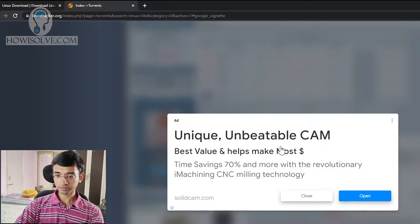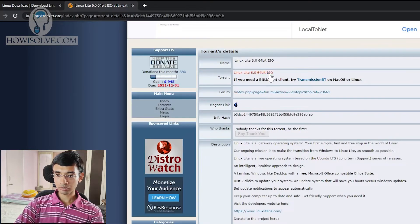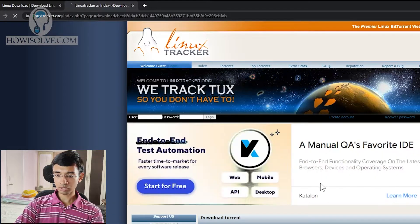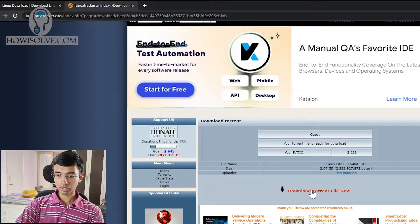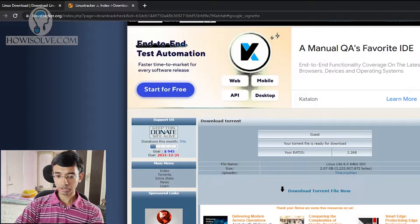To download, click on the torrent link, close any ads, and click download torrent. Your torrent file will get downloaded. Once your torrent file is downloaded, you can easily download the Linux Lite distro — it's an ISO file. Now to create the USB drive from this ISO file, we'll be using a tool called Ventoy.